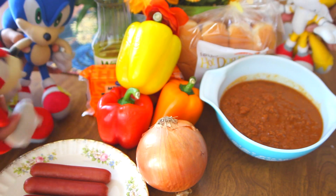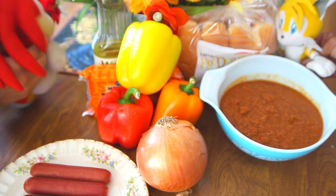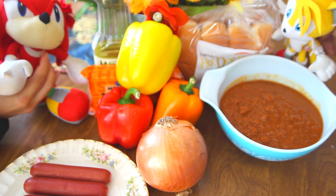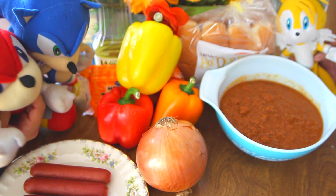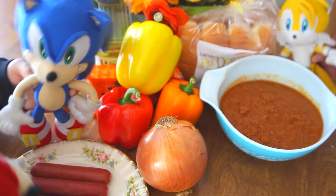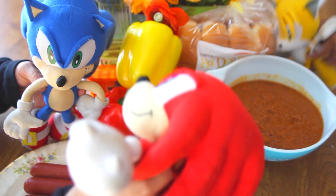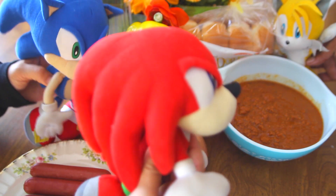The awesomest buns! We also need some vegetable oil so we can sauté the vegetables properly. Cool, but I'm starving. Can we start cooking now? Please? Don't worry, Sonic. Calm down, I'll show you. Okay, guys, to the kitchen!